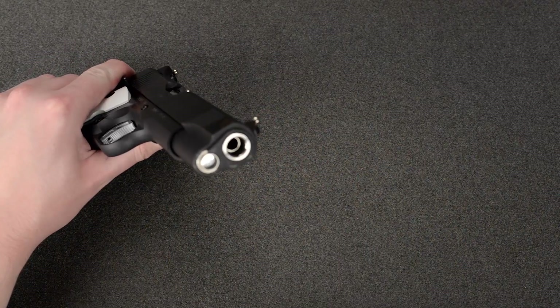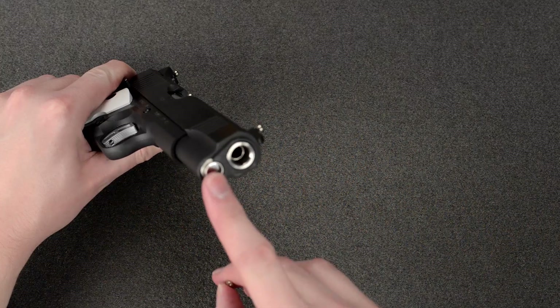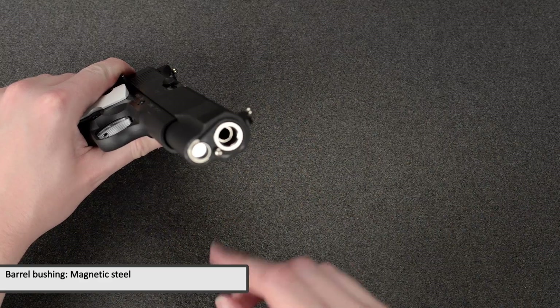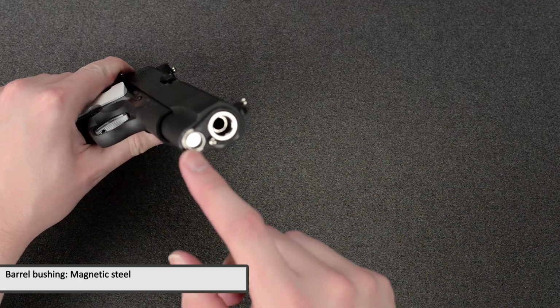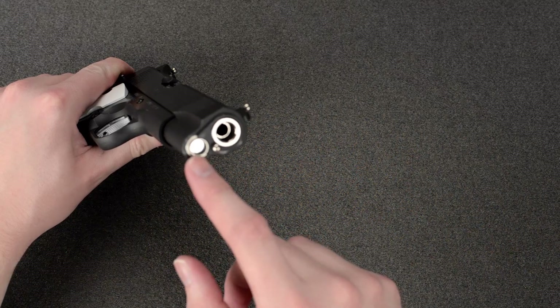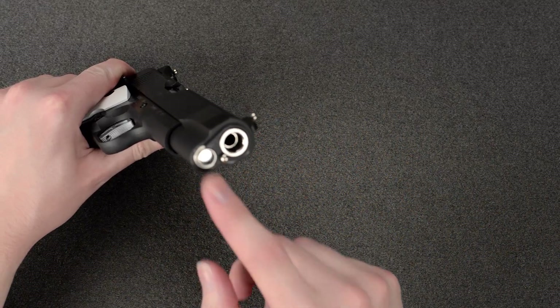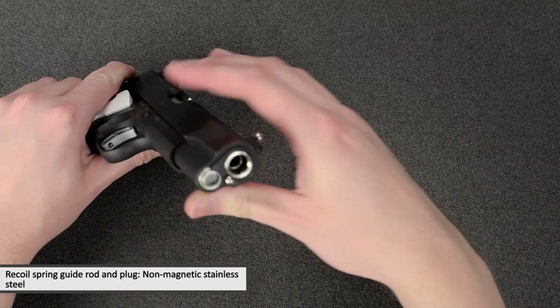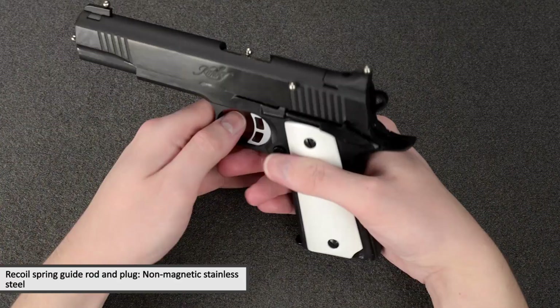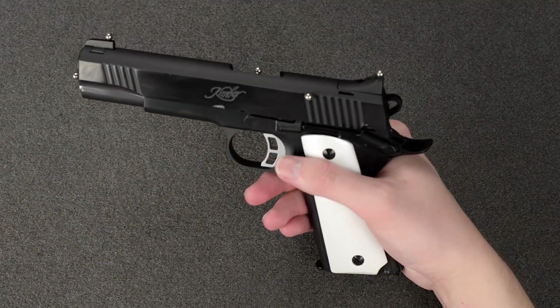Looking at the barrel bushing, recoil plug, and recoil spring guide rod: the bushing is magnetic steel. The recoil spring guide rod and plug are non-magnetic stainless steel — the magnets do not stick to those.